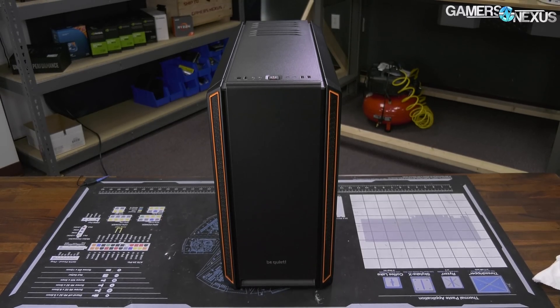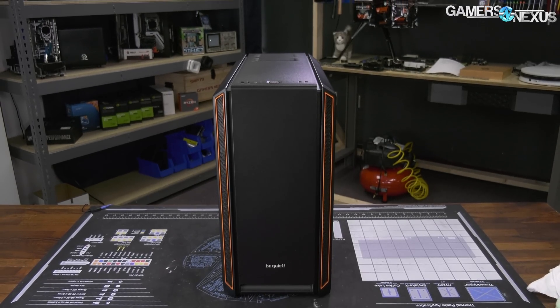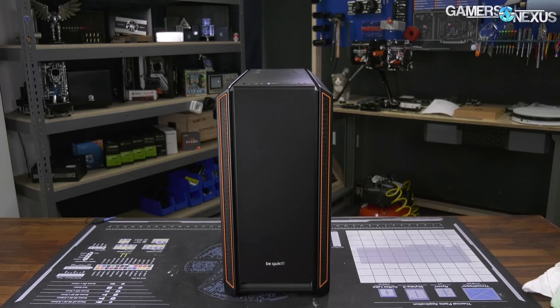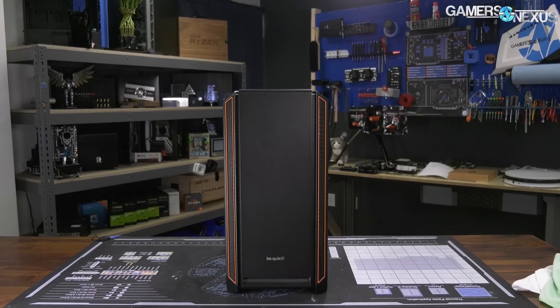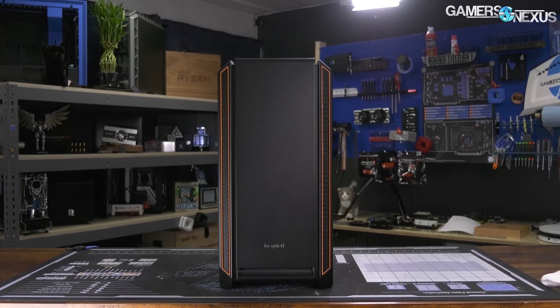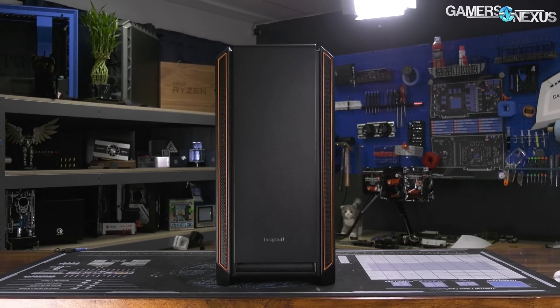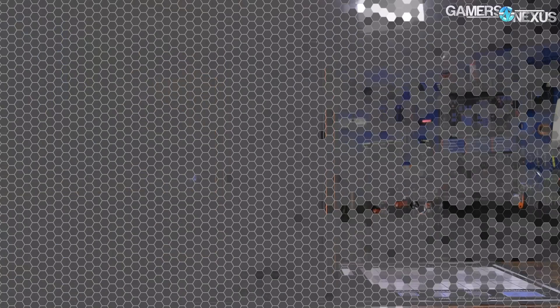Moving on to thermals and noise. Stock configuration for the 601 is two Pure Wings 2 140mm fans — one in rear exhaust, one in front intake just above the power supply shroud — both plugged into the motherboard and set to max speed. Additional tests were done with no front panel, orienting the GPU vertically, and using the fan controller at minimum speed. Removing the front panel here means the metal cover is taken off the front, but we leave the filter and the rest of the panel in place.